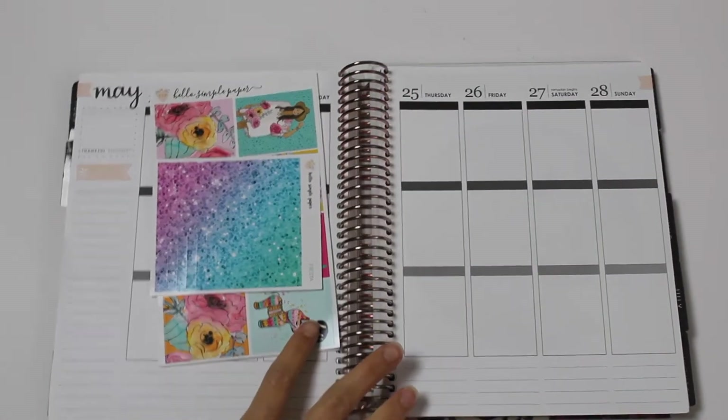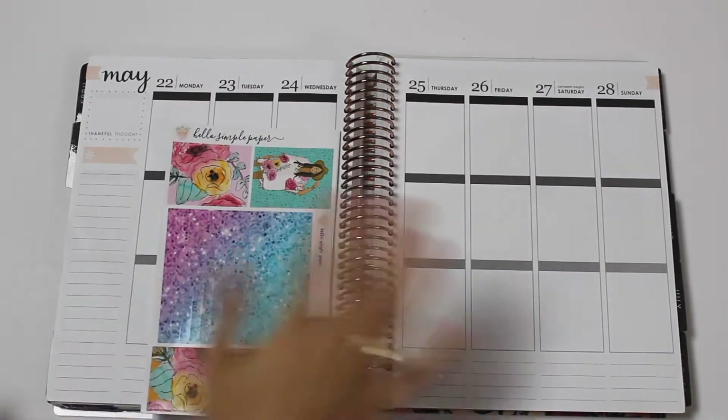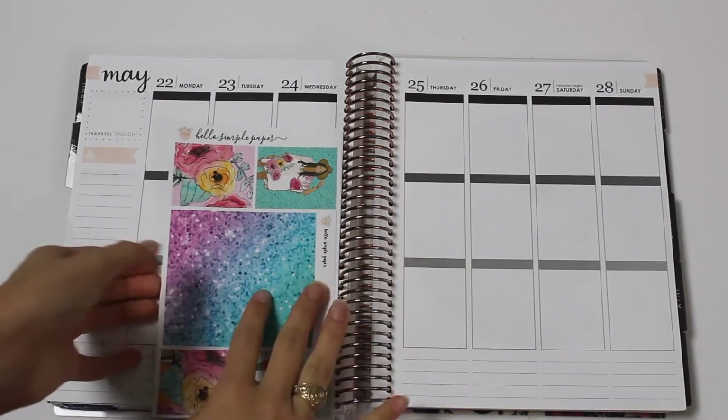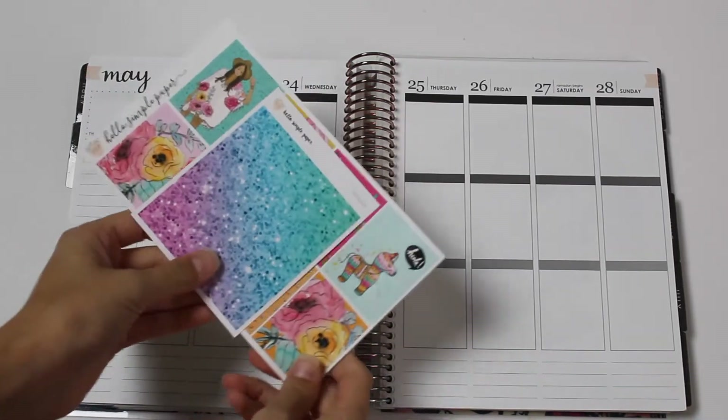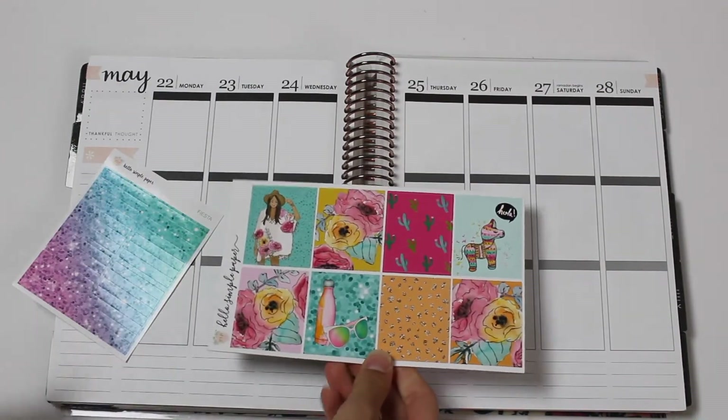Hey everyone! Welcome to this week's plan with me. This week I will be planning for the week of May 22nd through the 28th. I am really excited for this week because I'm going to be using the Hello Simple Paper Fiesta kit, which is just absolutely gorgeous and perfect for summer.